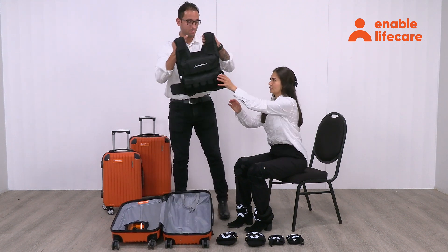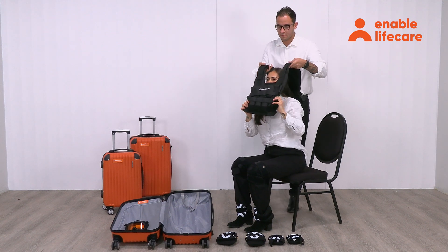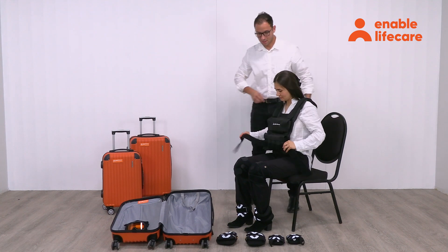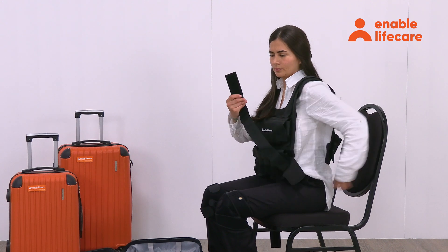With assistance from another person, put on the vest and fasten it securely. By wearing the suit, users can experience reduced range of motion, joint stiffness, decreased strength, and altered balance, mimicking conditions like arthritis, muscular weakness, and limited flexibility.